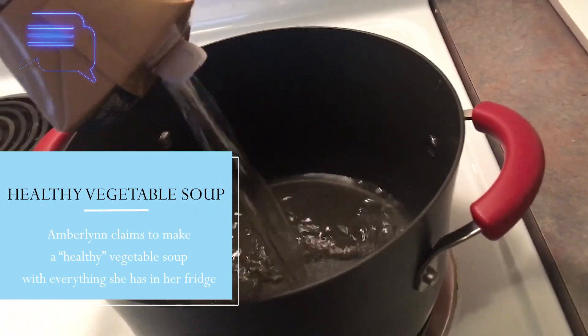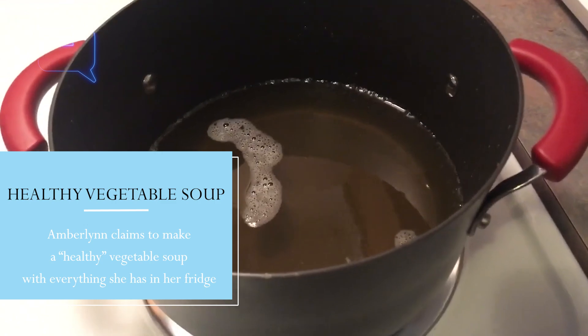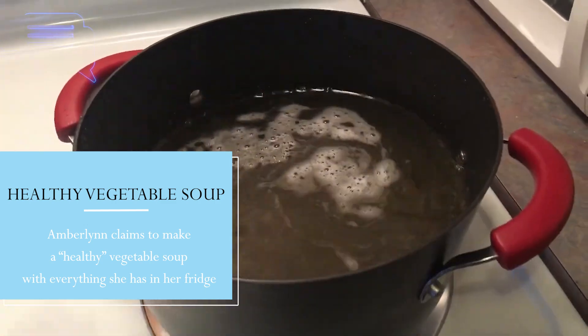We're going to add the broth. This is how much the broth gave — a pretty decent amount, but not enough — so I'm going to add some water as well. Okay, now the water is in there and I'm going to start adding the seasonings.